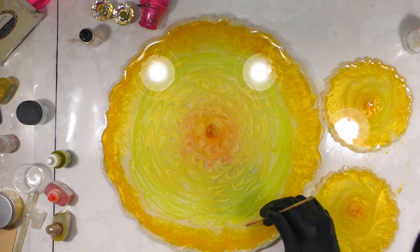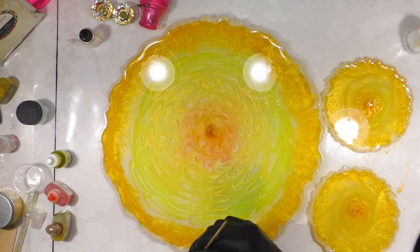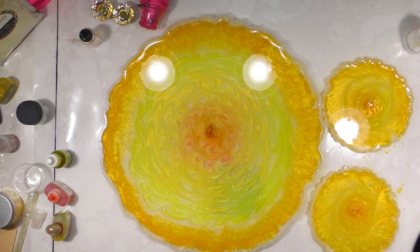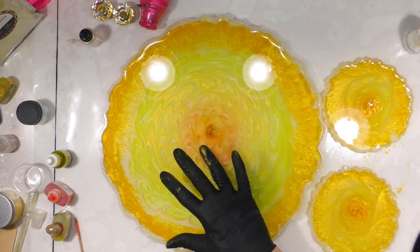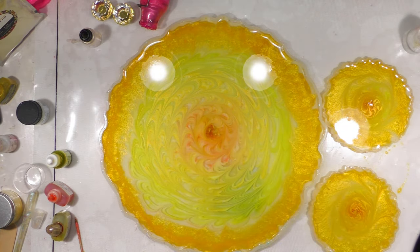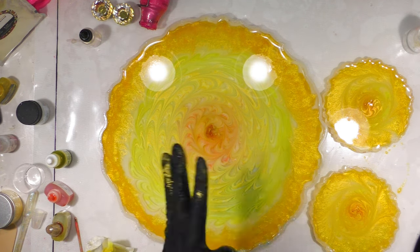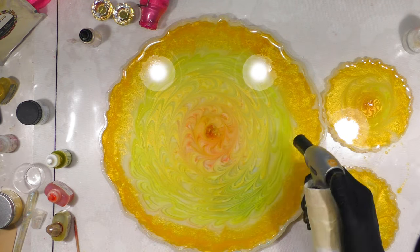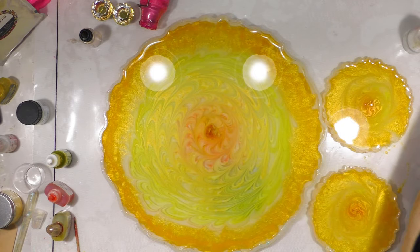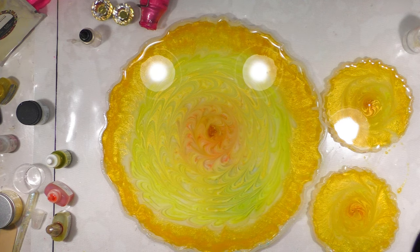I like to go in on the edges and kind of cut that long line of white, tapering it in. When you first put your alcohol inks down on the surface of your resin, or if you spray alcohol, using your torch does have the chance of flaming up — so make sure your alcohol is mixed into the resin a bit before you use the torch. Don't get your flame too close to the surface. I'll be back in about four to five hours.